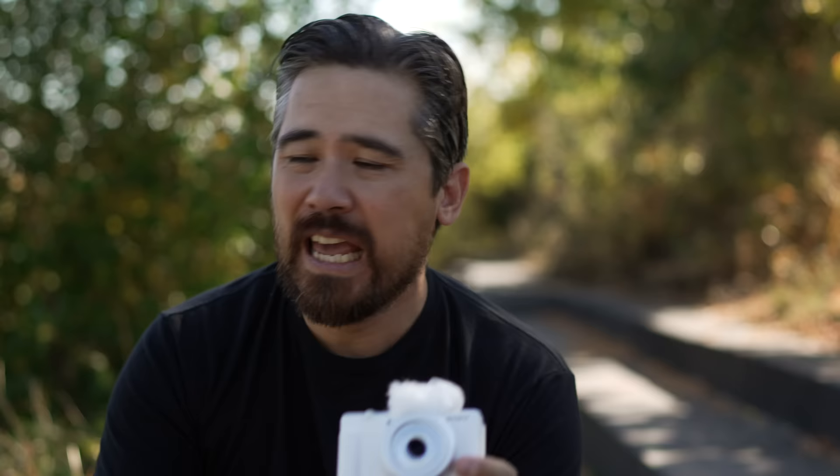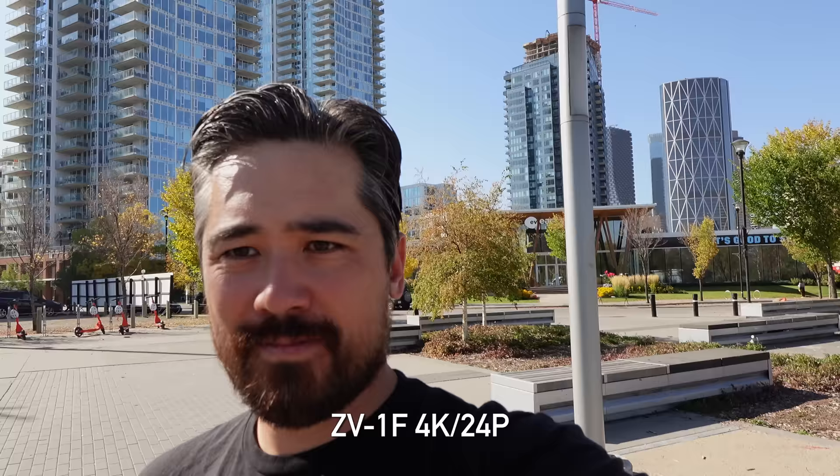One thing about the video quality — the rolling shutter on this sensor is pronounced. It doesn't read out very quickly, and if you're doing any sort of panning you're going to see a real jello effect. If you're vlogging while walking, you'd want to make sure you're not moving the camera left or right too much, and try not to have strong verticals in the background as they could get quite distracting.